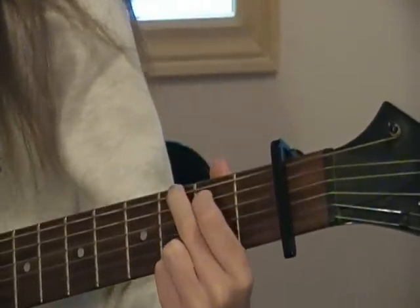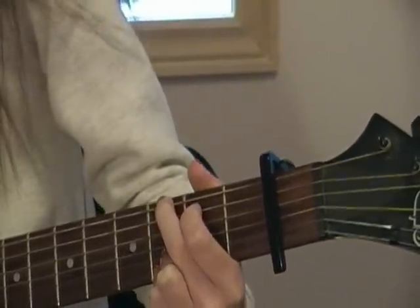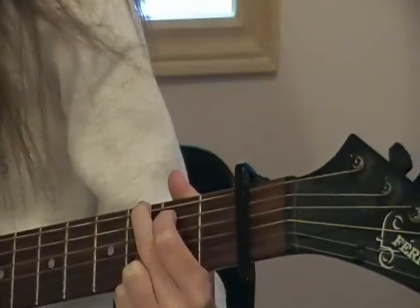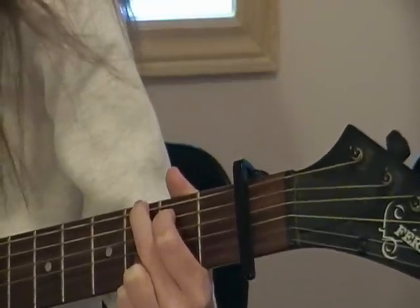You're going to need a G minor. Pointer finger on the fifth string, second fret. Middle finger on the sixth string, third fret. Ring finger on the second string, third fret. And pinky finger on the first string, third fret.